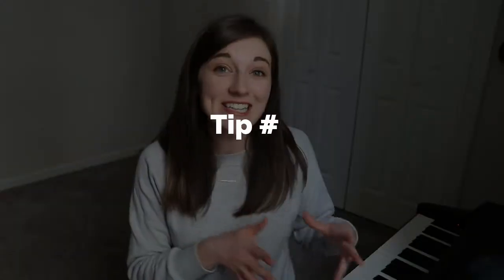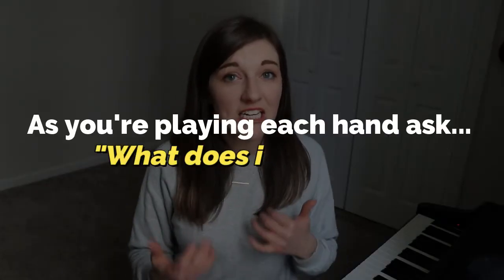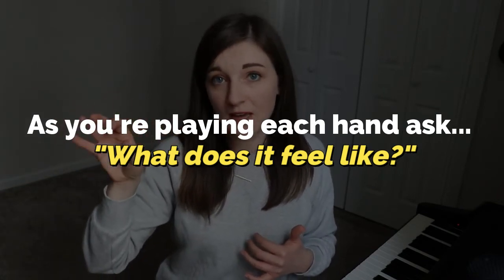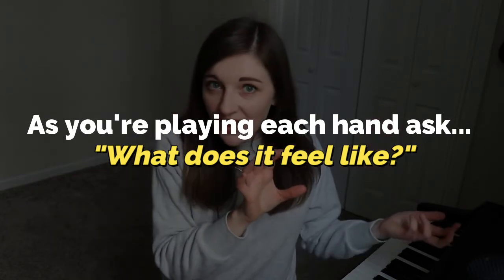Number one tip here — you've probably heard it — is to practice hands separately. Practice just your right hand, then just your left hand, then put it together. When you're doing this, be really intentional about remembering what it feels like as you're playing each hand. So if your right hand is playing some notes up here and then has to move, what does that shift feel like? If you want to take it to the next level, try playing just your right hand with your eyes closed — can you do it? All of these little things will help you become more confident playing hands separately, so when you put them together, your brain has less to think about because you've already trained each hand individually.